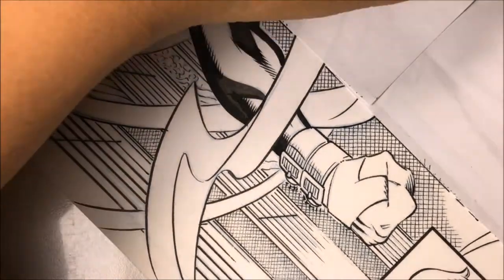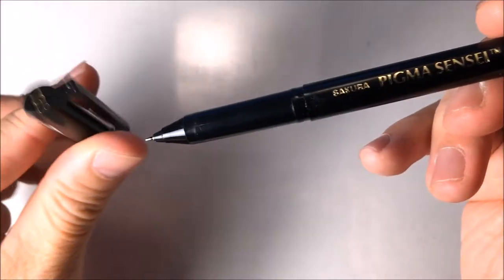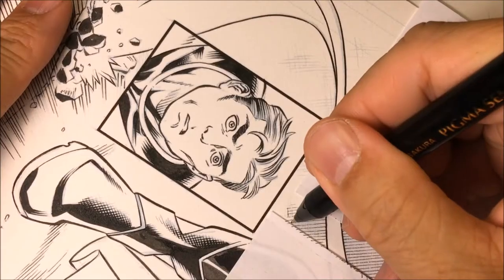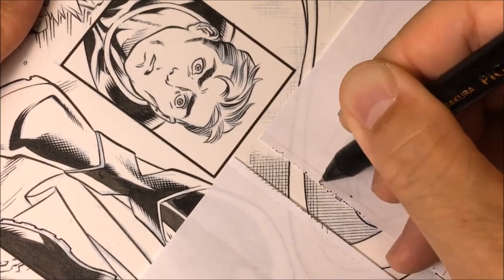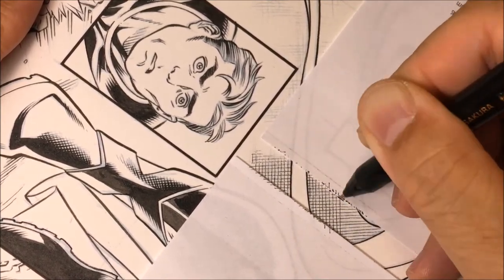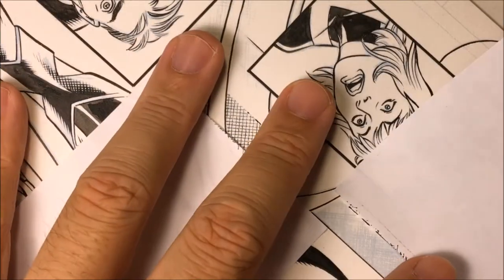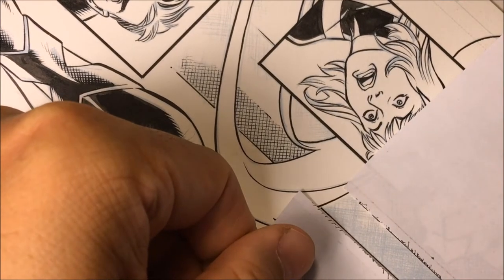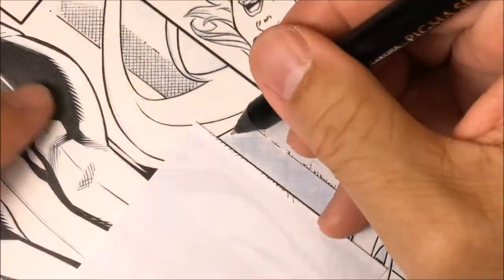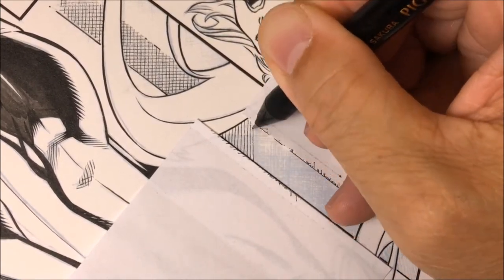The pen I'm using is called the Sakura Pigma Micron. It's a good Micron pen that I use, but this particular one is kind of scratchy. For this page I'm doing the backgrounds — the columns — so I don't want the details on these lines to be very clear. Because this pen is scratchy, I'm able to ink these cross-hatch lines and when the artwork is done you'll see that this pushes the details further towards the back.